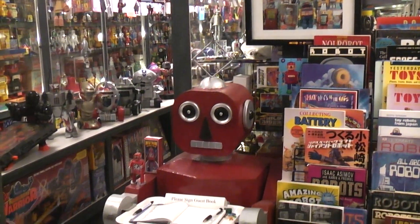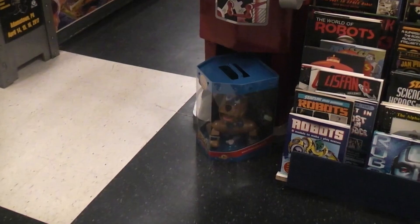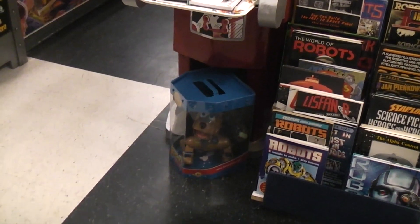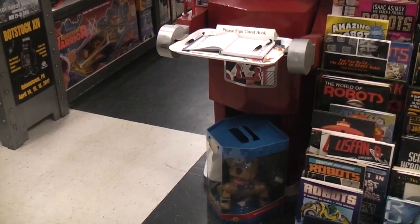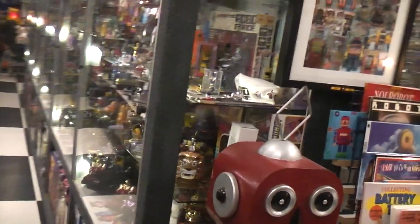I bought it from a toy dealer that actually imports stuff from overseas, and he got a few of them in. This is a real crude, all welded-up thing, and crude paint job, but I liked it. I thought it was pretty cool.